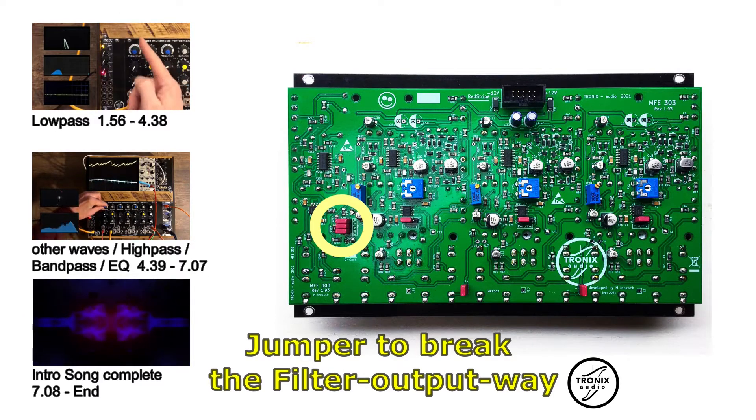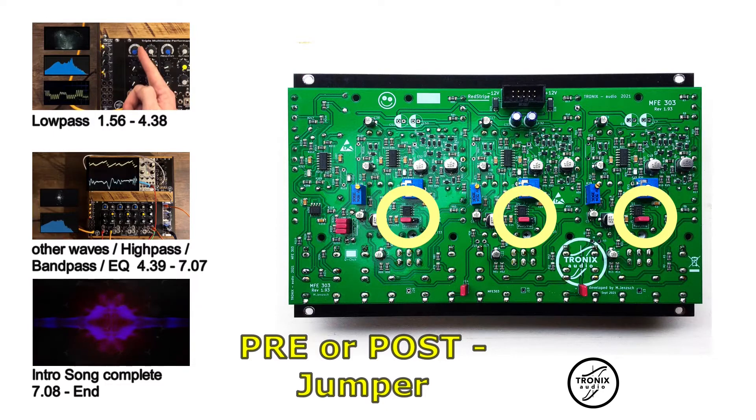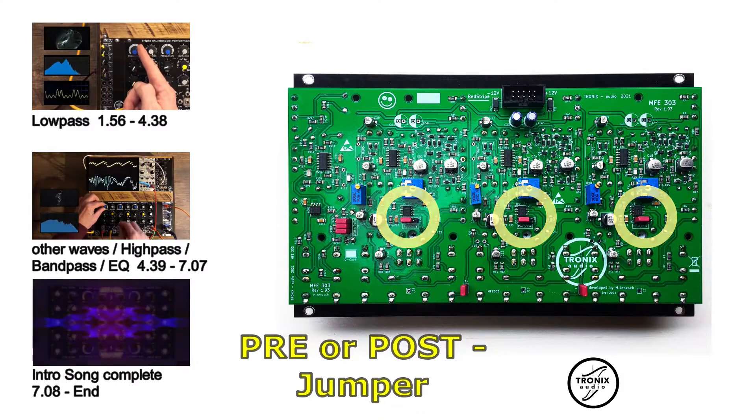The third change: the filter outputs can now be set as pre or post. This is useful for live sets to pre-hear the filter channels. The electronic circuit is the same as in the white version. So that's it.